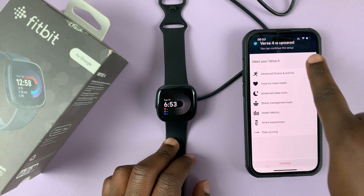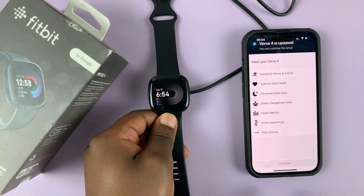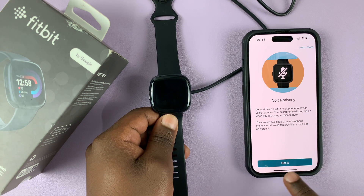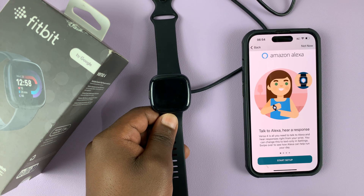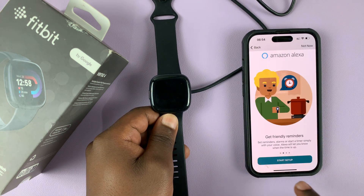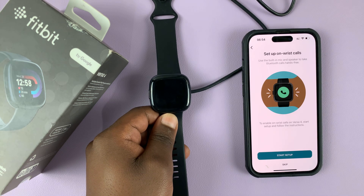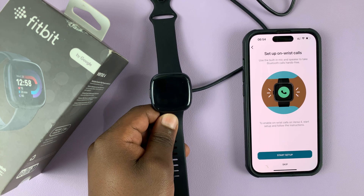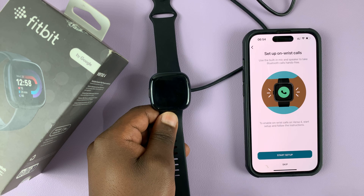My Versa 4 is updated and I can now see what looks like the home screen of my watch. Tap on Continue on the watch. You'll see something about voice privacy — read that, and if you want to learn more tap on 'Learn more,' then tap 'Got it.' If you want to set up Amazon Alexa you can tap on Start Setup; I'll do that later so I'll select Not Now. Then 'Set up on-wrist calls' — this means you can use your watch to make and receive phone calls. You can set that up now or skip and set it up later.